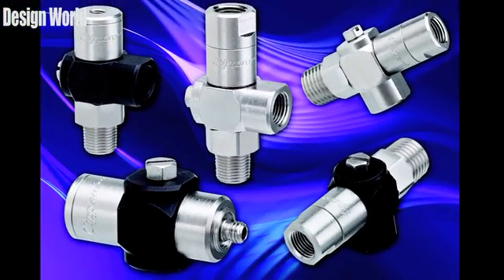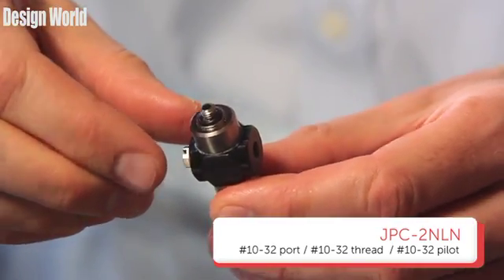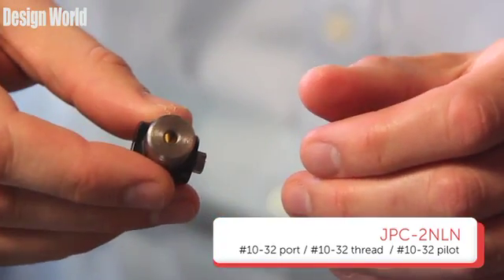Let's take a look at some of the samples here. First up, the JPC-2N-LN. It works to a maximum pressure of 300 PSI — all of these do. They also have a temperature range from 32 to 230 degrees Fahrenheit. This one features a 10-32 port, a 10-32 thread, and a 10-32 pilot.